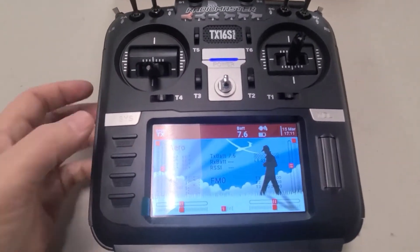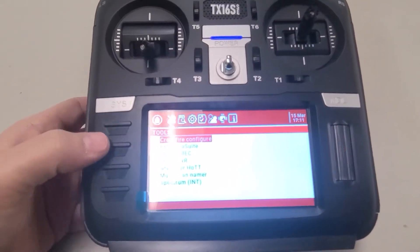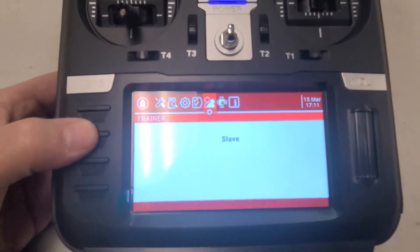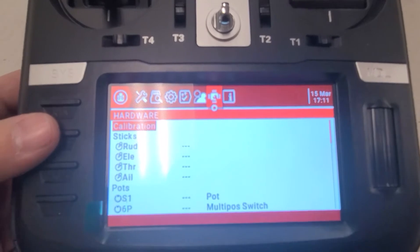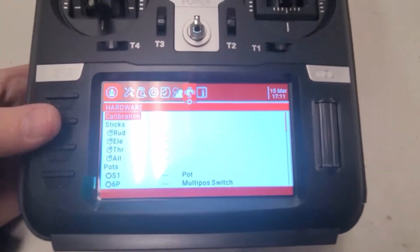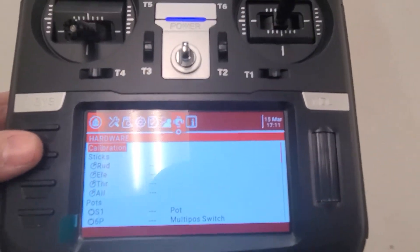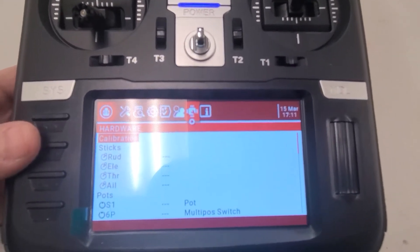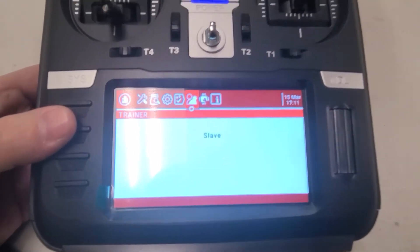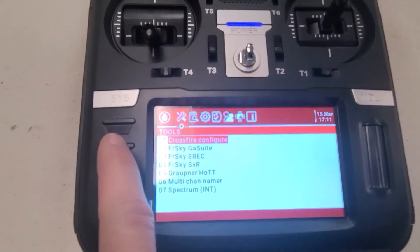We're going to look at the menu system. Most of you will be familiar with all of this — it's the exact same as any of the other TX16S, or if you're used to the Jumper radios, the T16 or T18. It's a little different layout than say a Taranis X9D or QX7, but if you're familiar with the OpenTX platform you'll have no problem, and everything is very intuitive in terms of where you'd find things and how to use them.